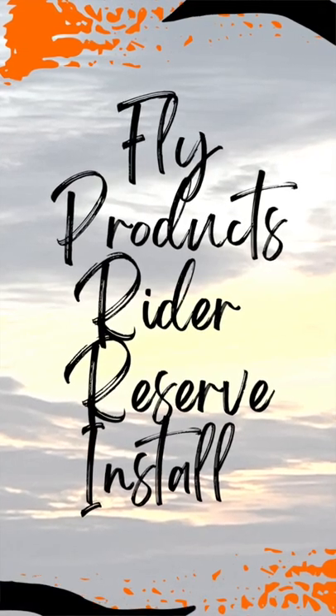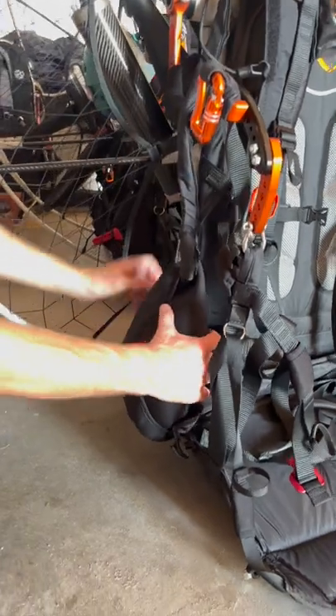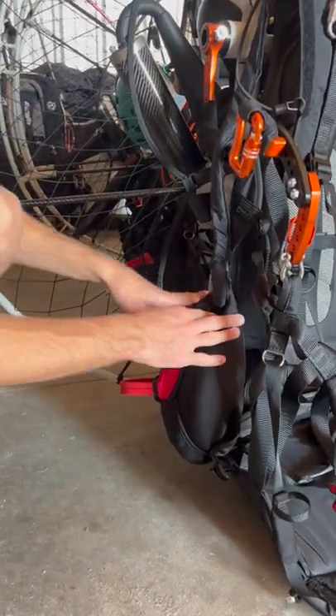Hey guys, Kyle Mooney — follow along for a 60-second Flyproducts Rider Reserve install. So first, of course, we pack the reserve. We want the bridle coming out of the side that is corresponding to where it's mounted.